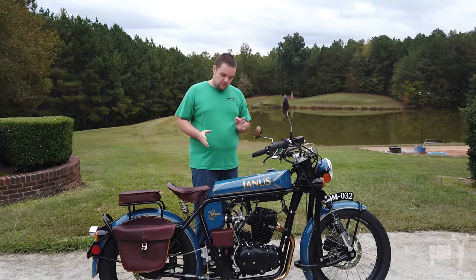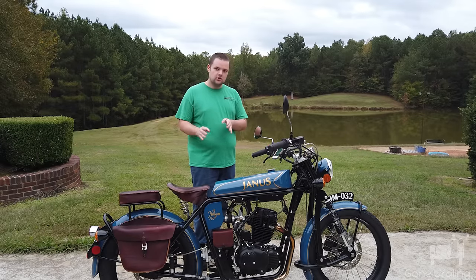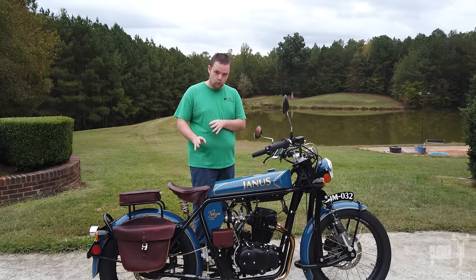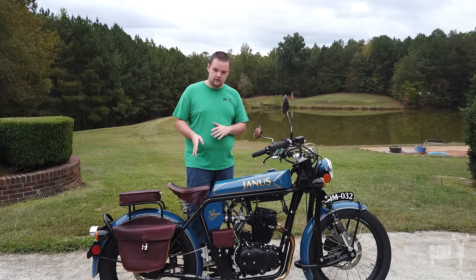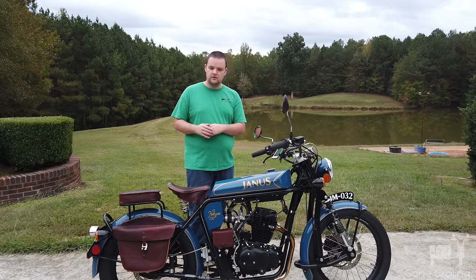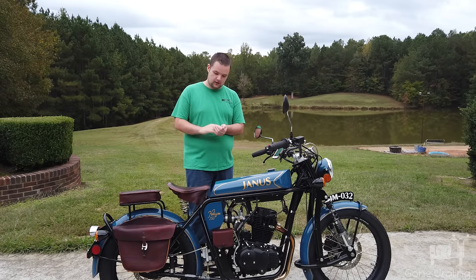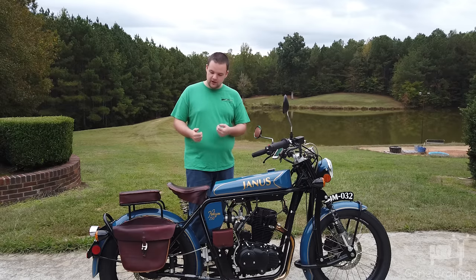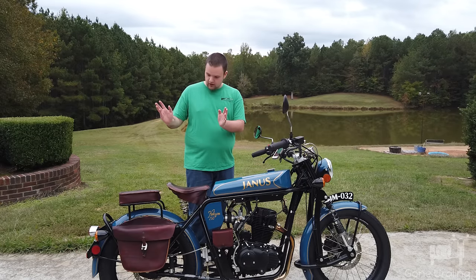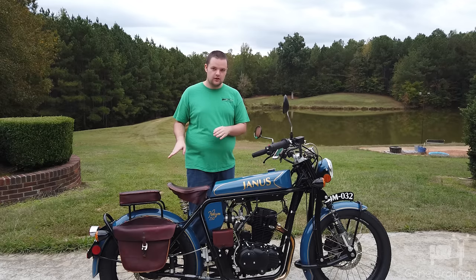Other things I don't particularly like: it's real leather. I actually like the real leather, but it is real leather — that's extra work you have to put into it. It's not vinyl. If it's not taken care of, it'll rot and disintegrate, so you have to keep it oiled. I have to oil all the leathers. That's not really a problem for me because I'm used to it, but it is something you should consider if you're looking at this bike. You will have to oil the leather every now and then — don't forget to do that.